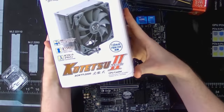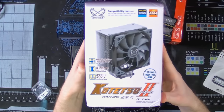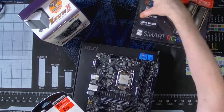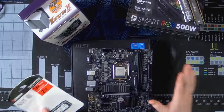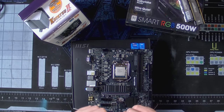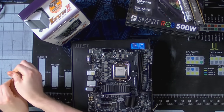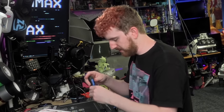Cooler-wise, we're going with the Kotetsu Mark II from Scythe. I've heard lots of good things from Scythe, especially in terms of how they compete with Noctua and the like. And we're going with a good old Thermaltake 500-watt power supply. I just wanted a super basic power supply that was enough in case we wanted to add a basic graphics card, with a quiet mode — I didn't want to send my mom something that ramps up and gets super loud when we're not doing gaming.